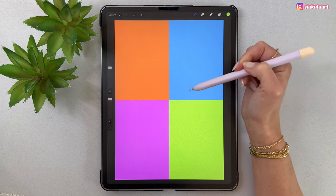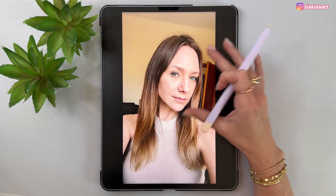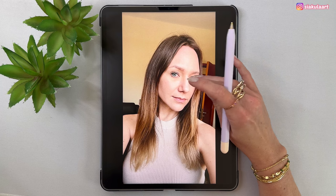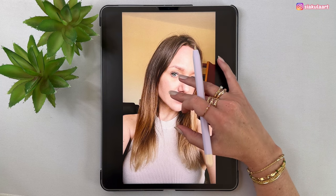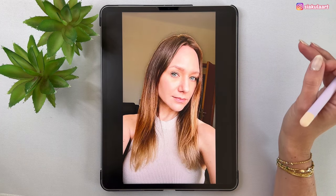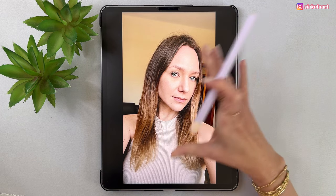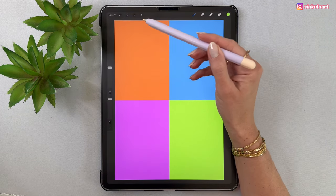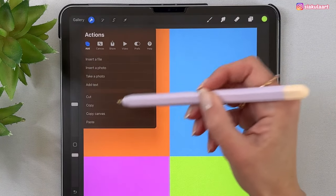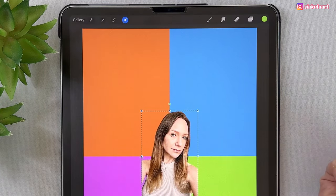Now let's import our photo. You should have your photo in the gallery of your iPad, so open your photo gallery and find your photo. We are going to tap with the finger on ourselves, move it to the side, drop it, and then pick the option of copy. Let's go back now to Procreate and paste the photo — go to the Actions menu, Add, and pick Paste. Tap on Allow Paste and your photo is here with no background.